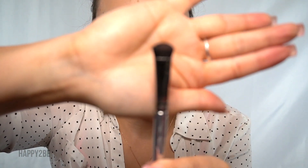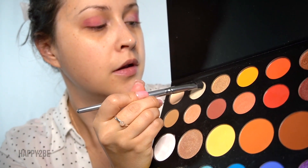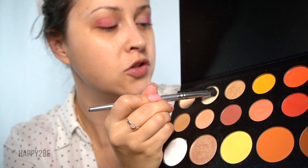Next, with my eyeshadow C brush, I'm going to come in with this color called Ring Light, and we're going to apply this over that Flashback color that we just did.